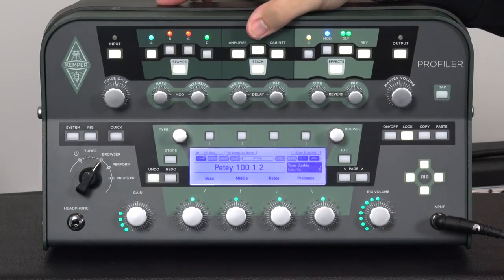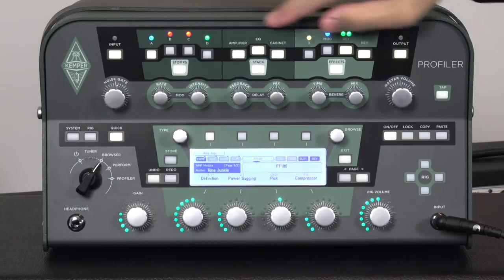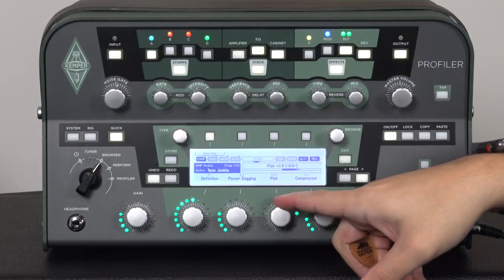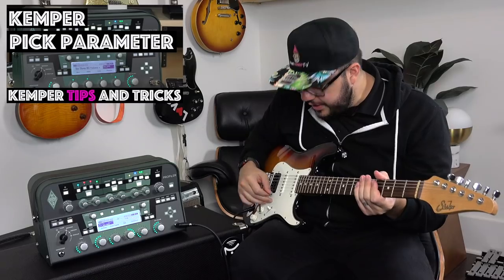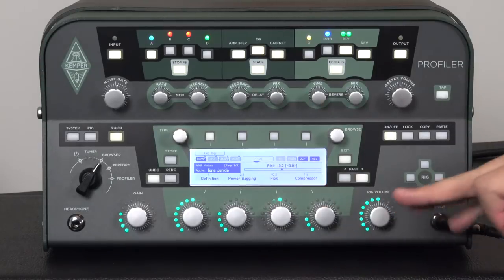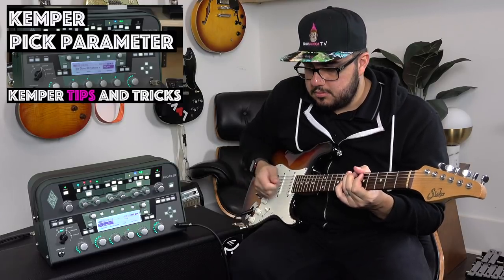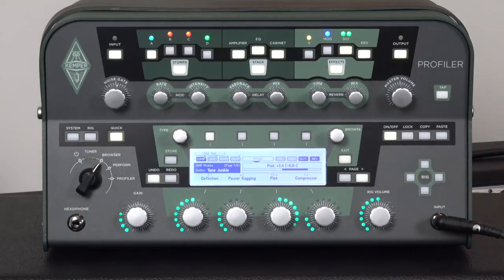Let me defeat this Tube Screamer real quick, go into the amplifier section, and find that pick parameter — it's right there on the first page. It's at zero right now. Let me increase it a healthy amount, up to around 3.4. You're going to hear that pick attack increase. But first, let me play it for you with the pick attack almost at zero, and then I'll increase it to about 3.4.